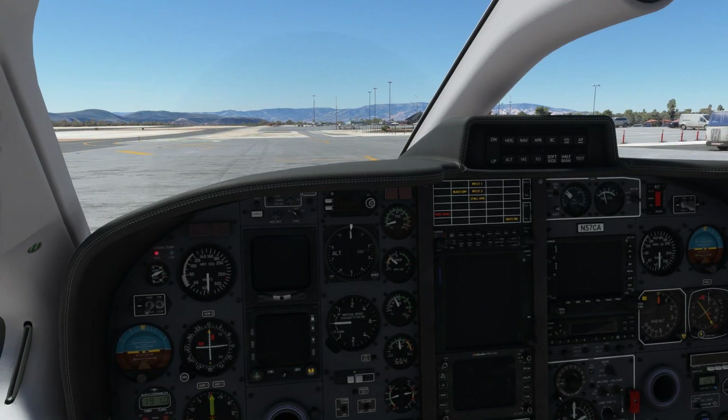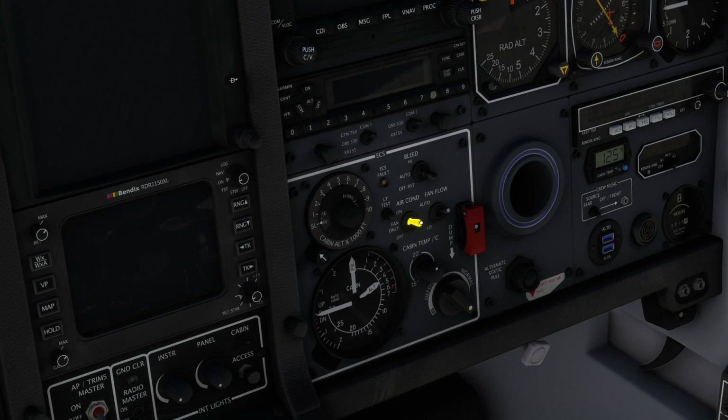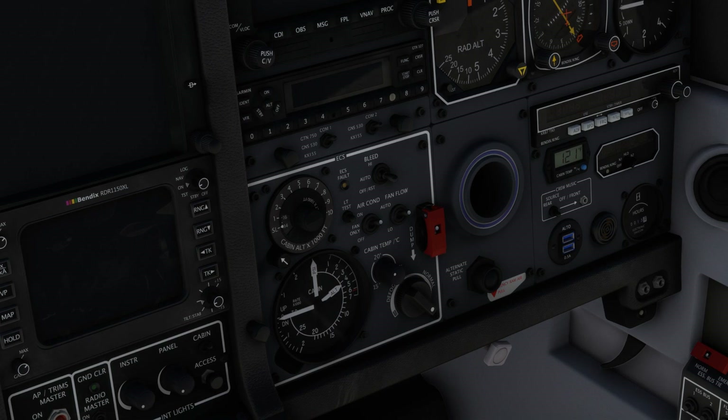Once the engine is running and the bleed switch is on, we can cool down the cabin actively with the air conditioner. Place the air conditioning switch in the on position and select your desired cabin temperature with the temperature select knob. Keep in mind that vapor cycle cooling systems have their limits, and this one may not be able to cool the cabin to your desired temperature during extremely hot conditions.